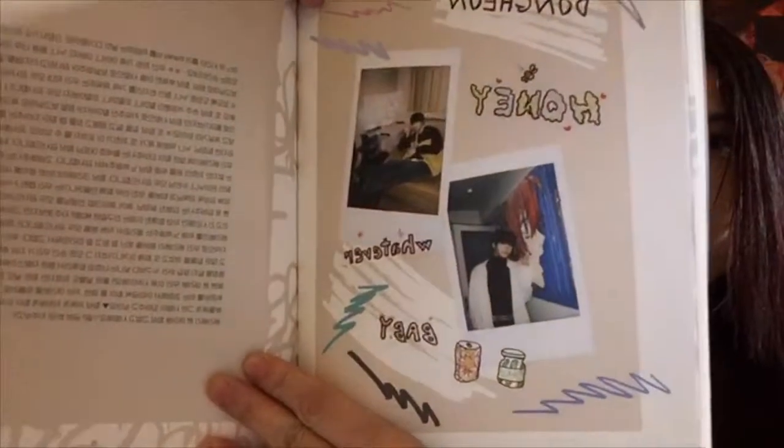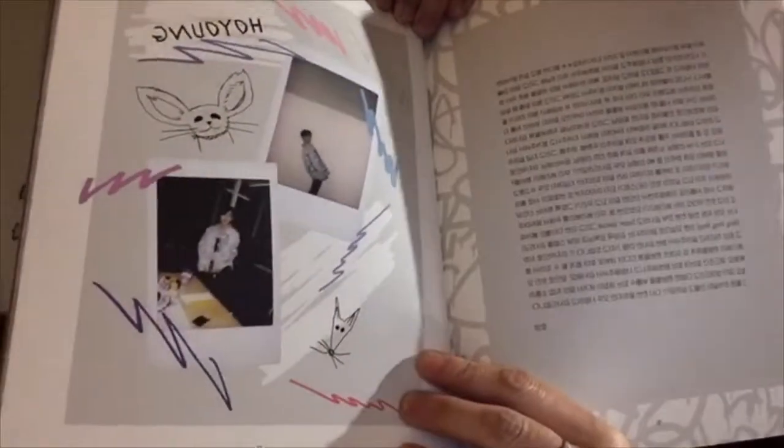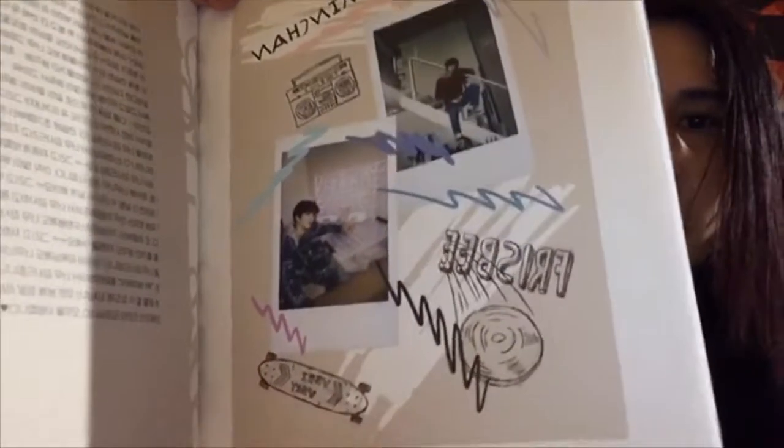They all have a page dedicated to them in the thank you section. This one is Donghoon's. There are things on here that are related to them — this is Ho Young's. This is Minchan's, and I believe Minchan does like to skateboard and probably play frisbee.